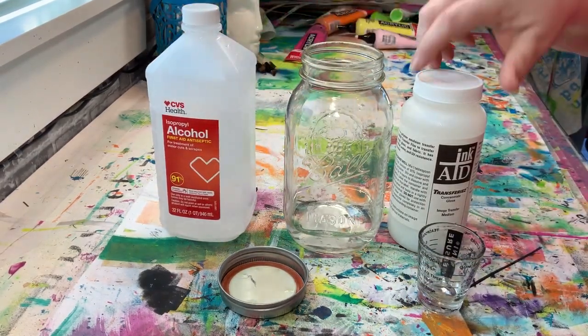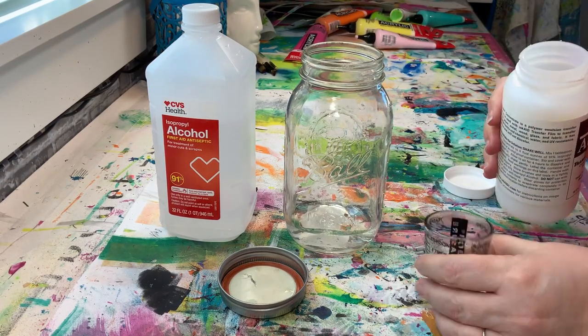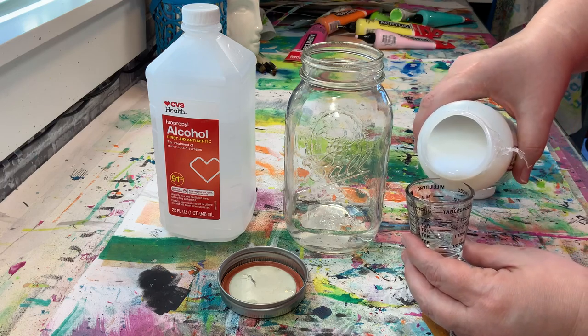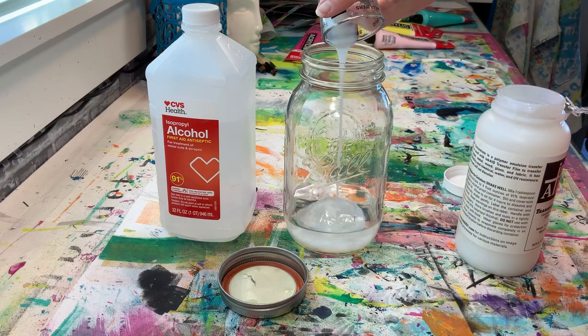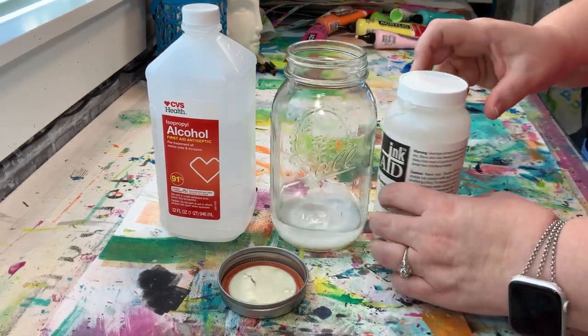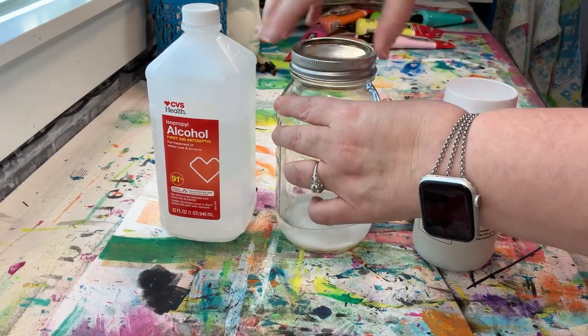Once I've got my four ounces of the 91% alcohol in there, it's time to add in the transferee concentrate. You want to put one tablespoon of it in there. This little shot glass measuring thing that I'm using — once I use it with art supplies like this, it is no longer food safe, so just keep that in mind. Also keep in mind that this is rubbing alcohol, so it is flammable — don't do this near an open flame, and keep things well ventilated. Then simply put the lid on the jar and mix things together.